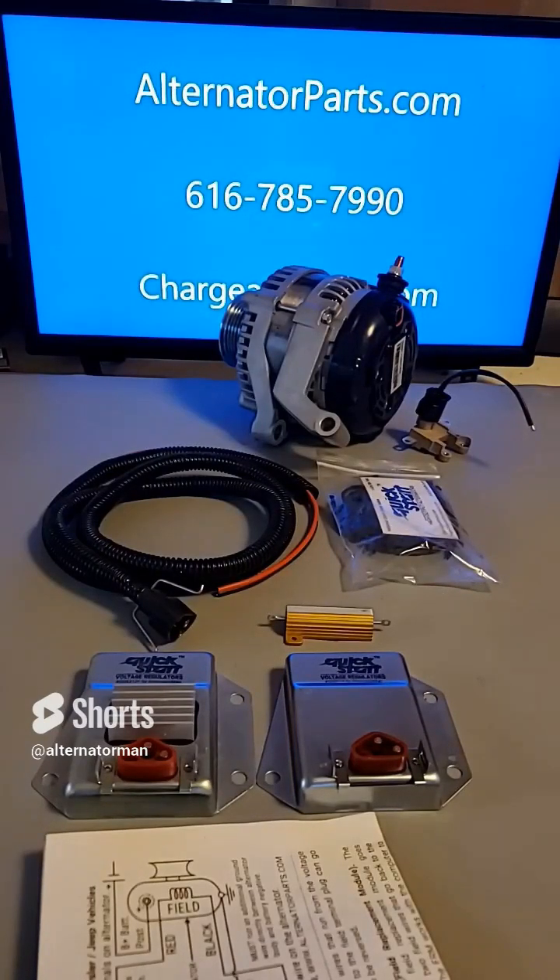If you're having charging problems with your vehicle, the Quick Start Voltage Regulator Bypass Kit is a great option to consider. It's a simple and effective way to fix your charging problems and get your vehicle back on the road.